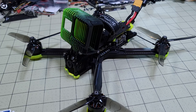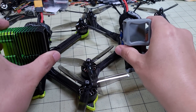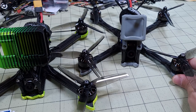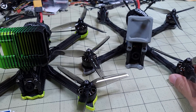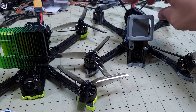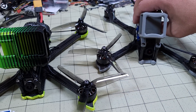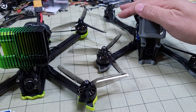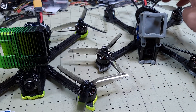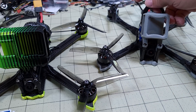In this video we're checking out the iFlight Nazgul 5 HD. I got the 4S version here because I got the original analog 4S version about a year ago, and I just want to show you these two side-by-side. Here's the analog version — it was almost exactly a year ago that I reviewed this, and I haven't flown it much lately, but it still flies great. I'll link that video in the description.